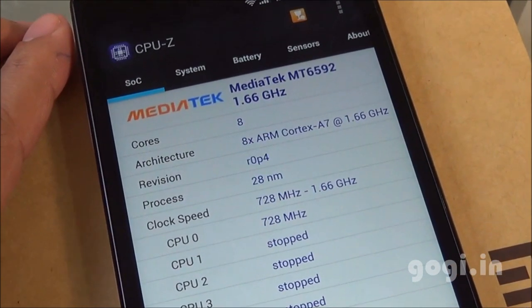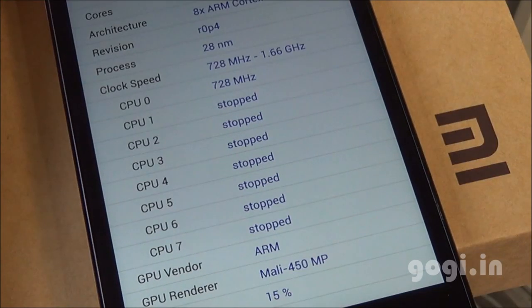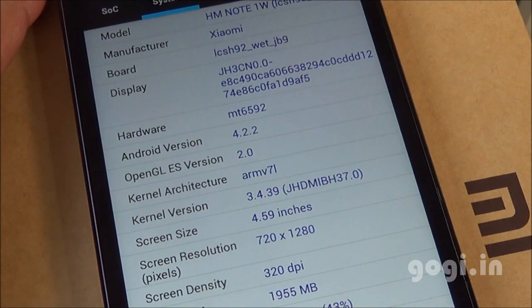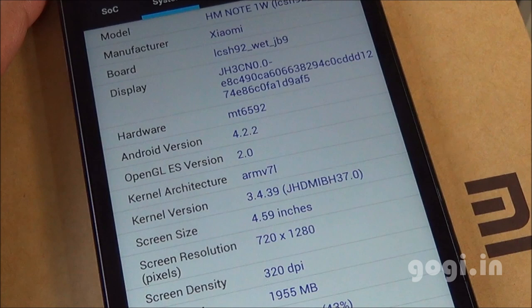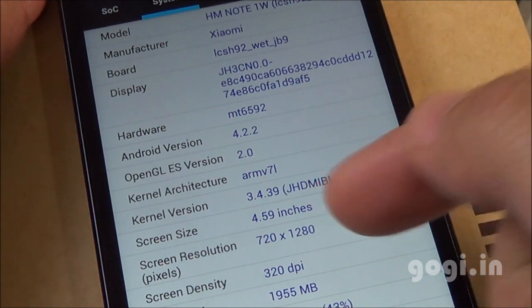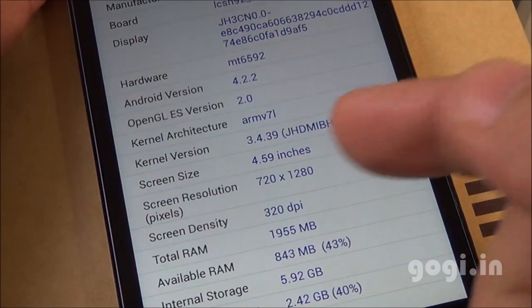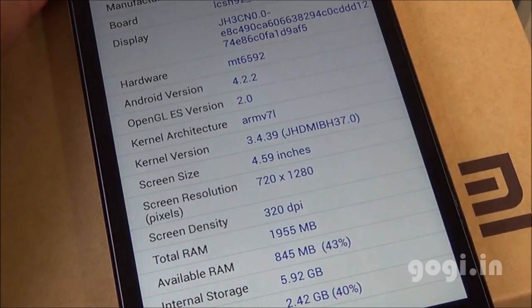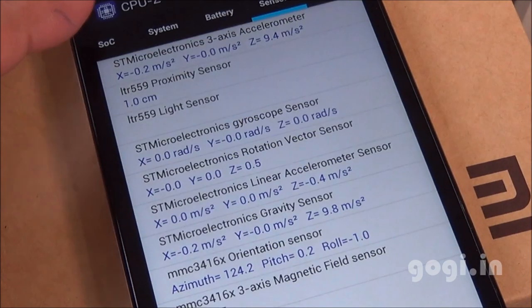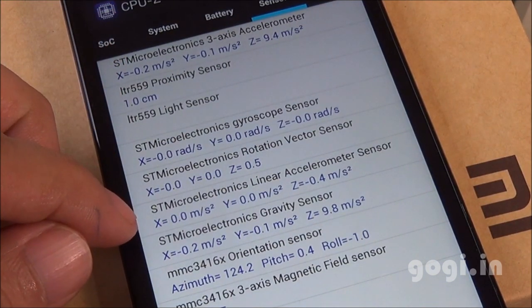Let's check the system information. It's using the MediaTek MT6592 octa-core processor clocked at 1.7GHz with Mali-450 MP GPU. The handset is running Android 4.2.2. The screen size is 5.5 inches supporting 1280x720 pixels resolution — it's listed as 4.59 inches in the system info, which is incorrect. Here are the sensors: accelerometer, proximity, light, gyro, and magnetic.